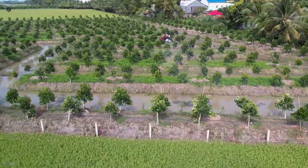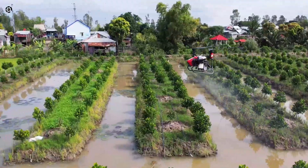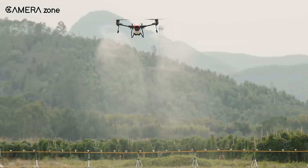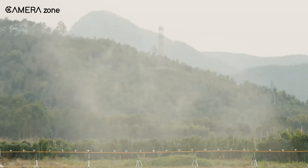Overall, the XAG V40 is one of the best industrial drones for agricultural purposes, if not the best. When all the innovations come together, you're getting a futuristic solution to all your farming needs.